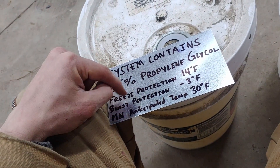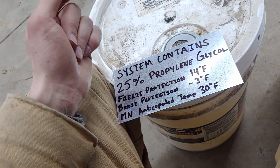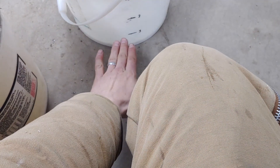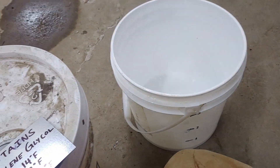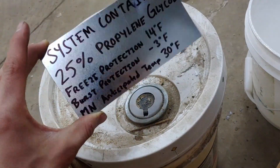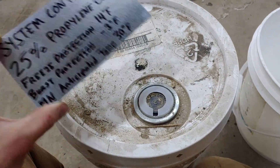It actually offers burst protection all the way down to negative 3 degrees, which is well below our anticipated loop field temperature. So we're going to be plenty good with that 25% mixture. I've got a 4-gallon pail here that I've just marked some lines on. We'll add a gallon of propylene glycol and then fill the rest up with water — that'll be our mixture. That's just 1 part propylene glycol to 3 parts water. This bucket here contains 100% propylene glycol, so we just add it and add some water.